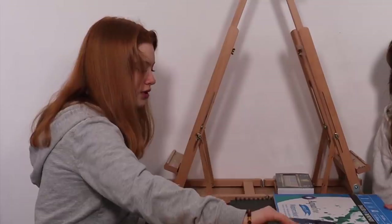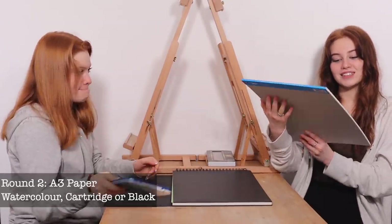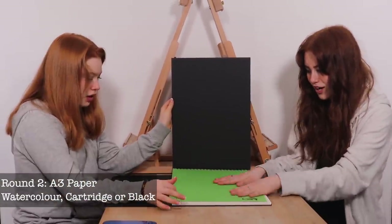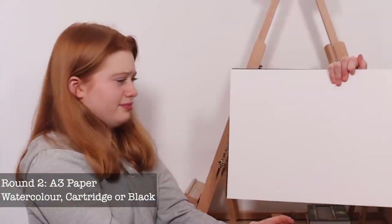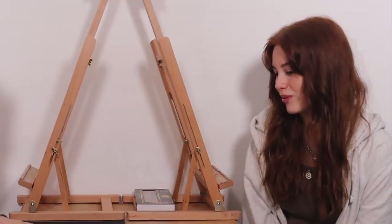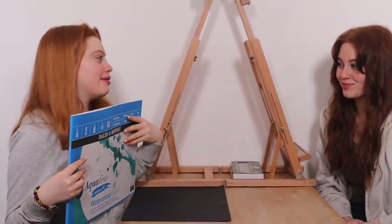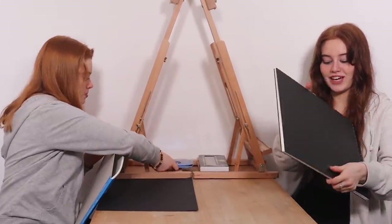For round two we have options for what to paint on. Option one is smooth watercolor paper - it's an A3 size and really big. Option two is a sketchbook with a gecko on the front. Option three is a large A3 sketchbook of cartridge paper. Option four is a piece of black paper, though that might not show colours well. I'm going to use the watercolour paper because it's made for watercolours, and I'm going to use the cartridge paper because it's great for acrylics and I like the gecko design.